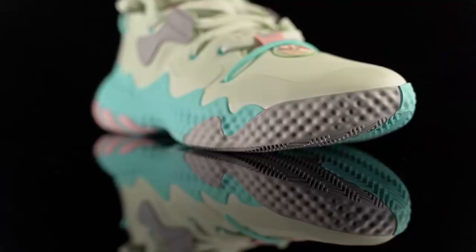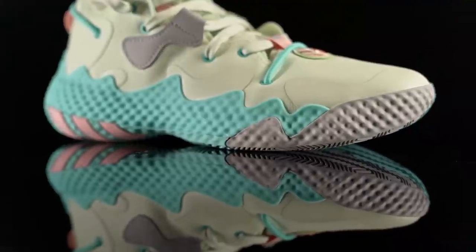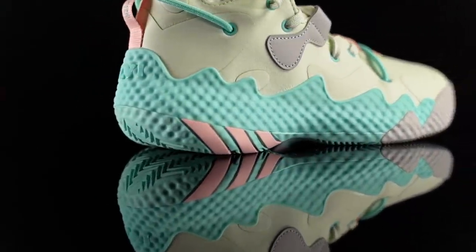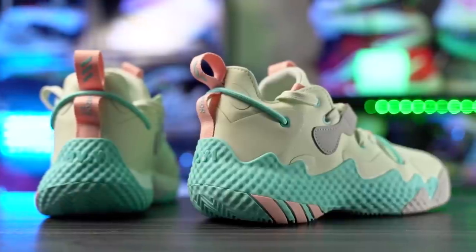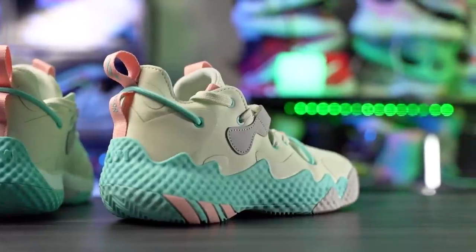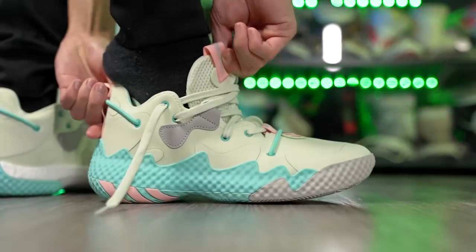Next is the Adidas Harden Volume 6. Surprisingly I've been seeing a couple of Harden Volume 5s here and there — I mean you can ball in them, but you have so many better options. The Harden Volume 6 I haven't seen anybody playing in, and Hardens haven't been super popular lately. Remember when the Harden Volume 1 came out, everyone had a pair. The 3 and 4 were super popular too, but the 5 kind of fell off and the 6 I haven't seen any — it might be related to how people feel about James Harden as a player.